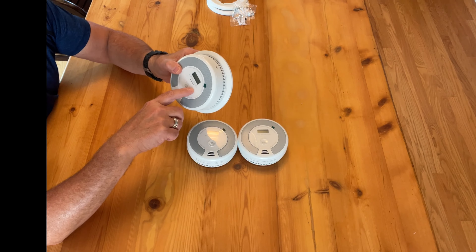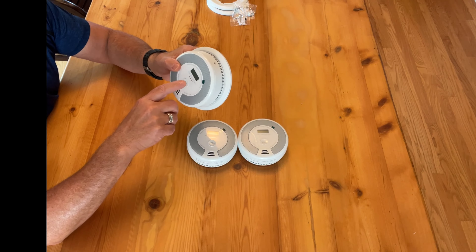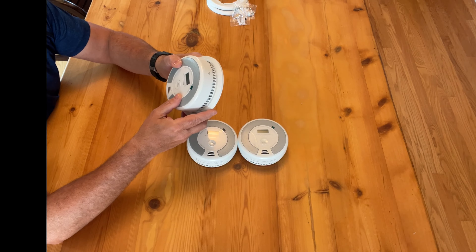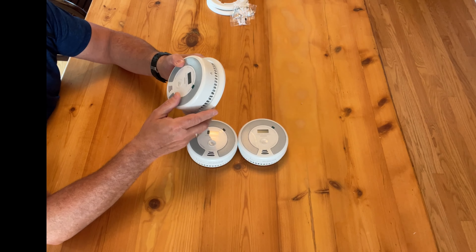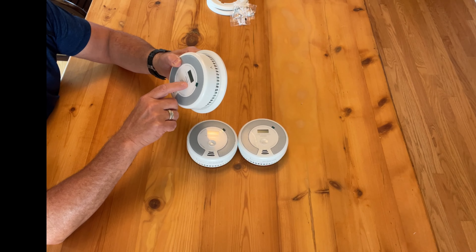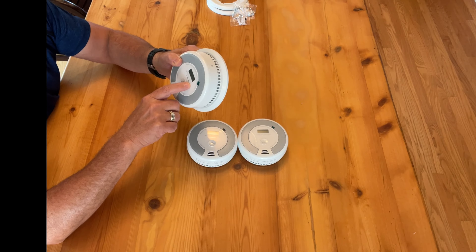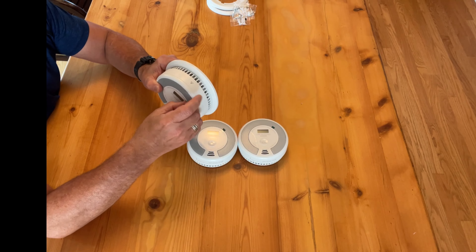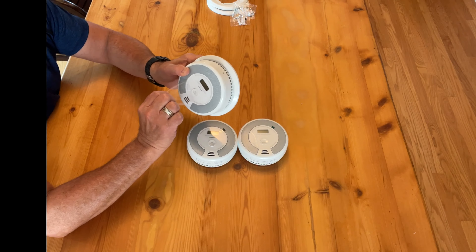Then it goes to zero, showing you zero parts per million — that's the reading of the CO or carbon monoxide. Thankfully there's no carbon monoxide in the room right now. Here it says green is power, yellow is fault, red is alarm — move to fresh air and call 911 if the red is flashing. There's a protective cover on here; let's peel that off so you can see it a little bit better — you would twist it off counterclockwise.